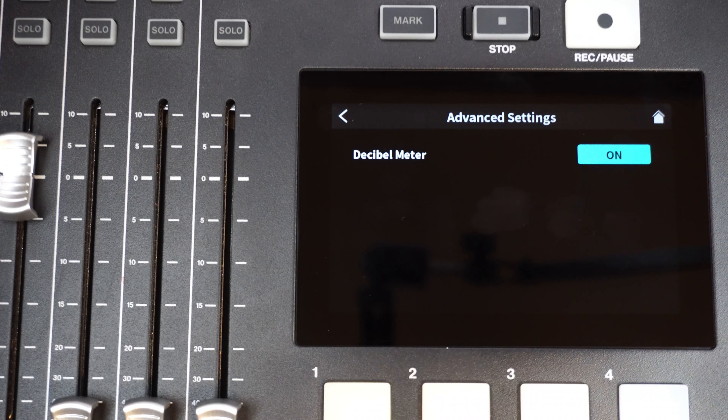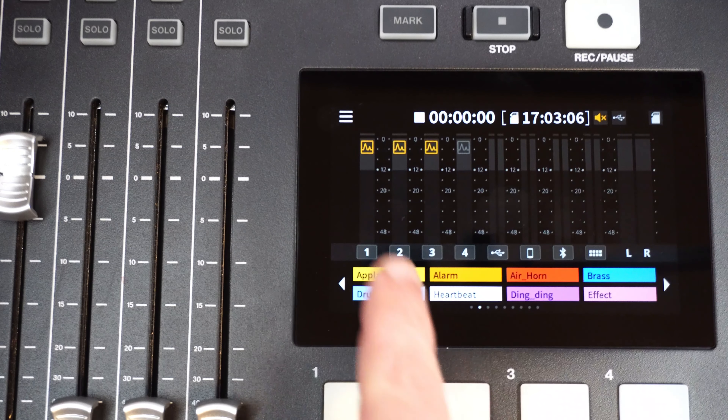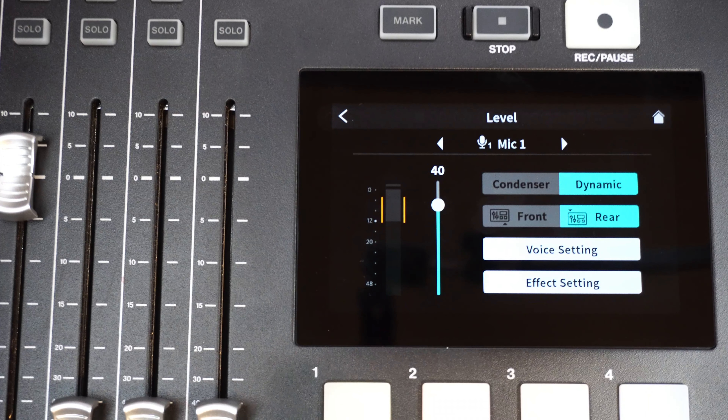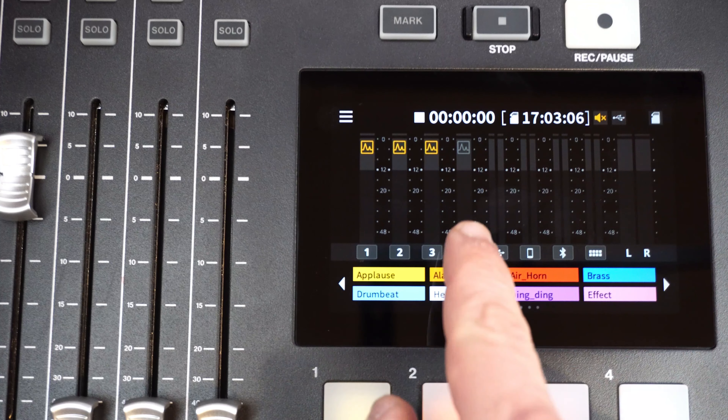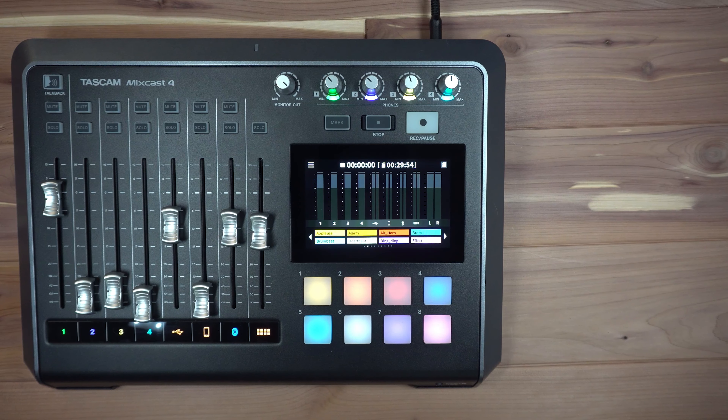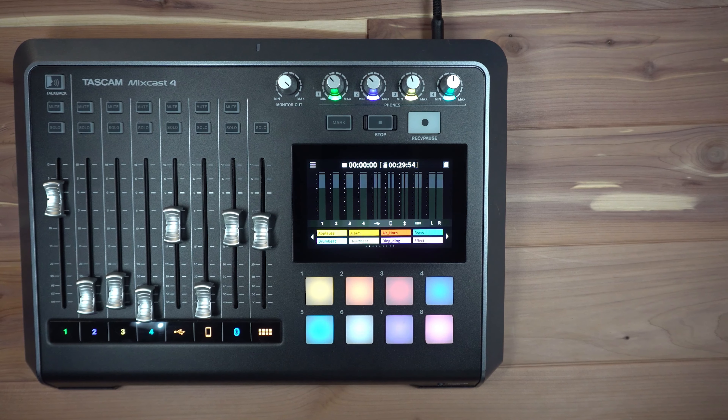In addition to all that, tweaks have been made to the Feedback Prevention setting. Enter the Hardware Settings menu, then Audio Settings. Tapping ON next to Feedback Prevention enables this feature. If monitors are being used while recording, microphones will be cut from the speakers while this function is active, allowing for more clarity while producing content. The Mute icon will be shown on the home screen when this function is enabled.